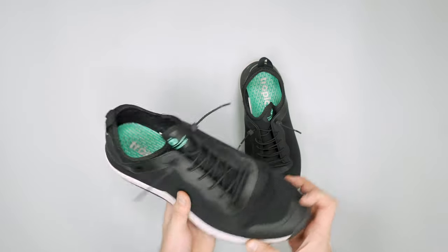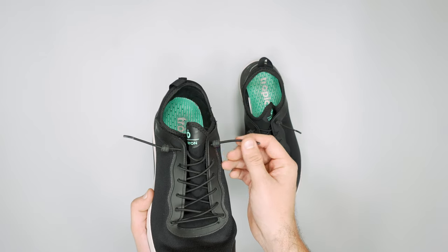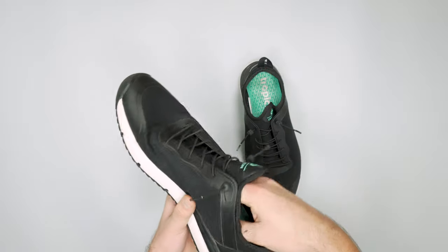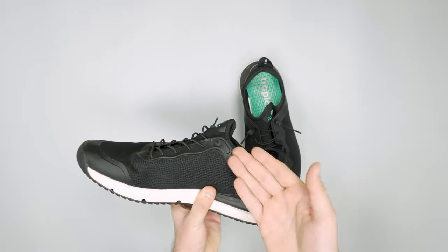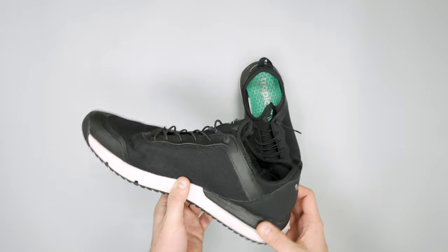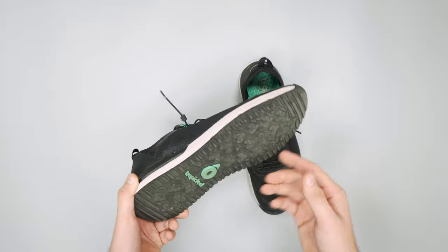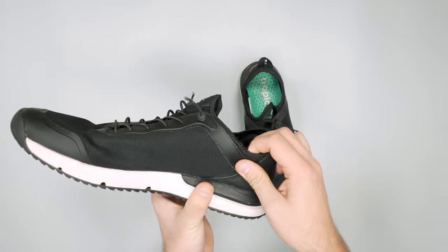They work really well so we would recommend leaving these as short as you can because it looks a little funny, but other than that they work really well and it's a great idea. We like that the shoe company is trying something different. From a durability perspective they feel and look pretty good, but there are a couple of stitching issues.